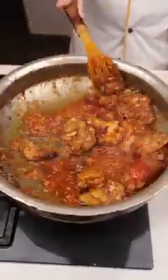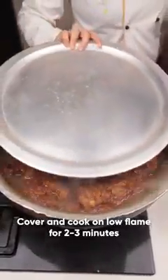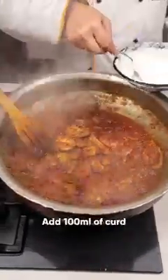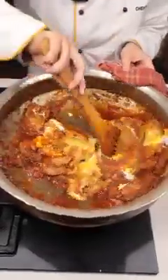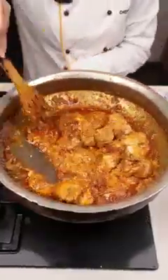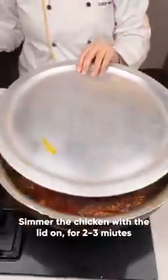Give it a good stir and let it cook. Cover it for two to three minutes on low flame. Now switch off the gas for a minute and add around 100 grams of beaten curd. Keep stirring it continuously. When it's mixed properly, switch on your stove and cook it on low flame. Lower the flame, cover it, and cook for two to three minutes.